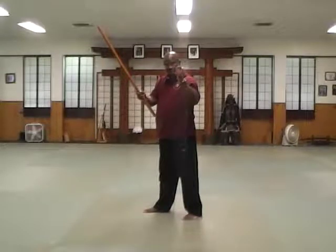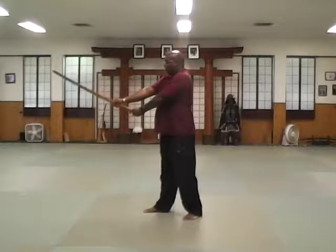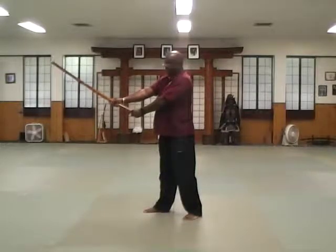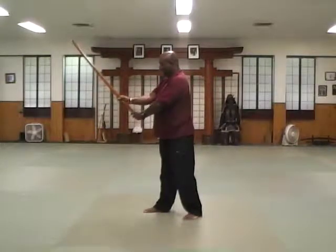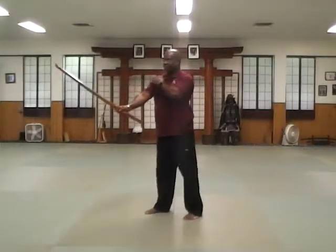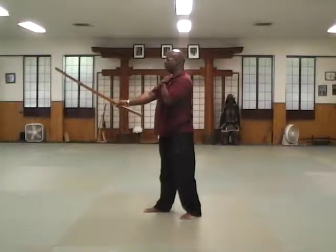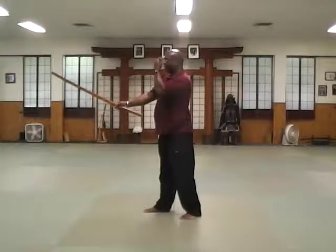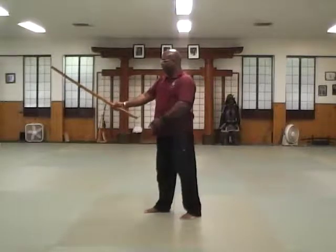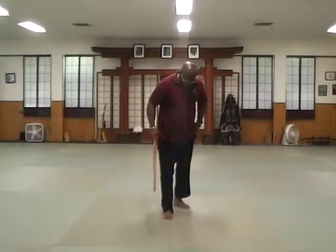It's a graduated grip, meaning roughly 100, 75, 50, 25 percent in terms of grip pressure — so all the work is really being done by the last two fingers, the ring and pinky fingers. Your arm isn't straight out; I often see the arms locked out — no. Your arm should be relaxed with your elbow suspended, forming a nice sloping curve from your hands to the tip of the sword. The tip of the sword can be at the level of your throat or between the eyes.